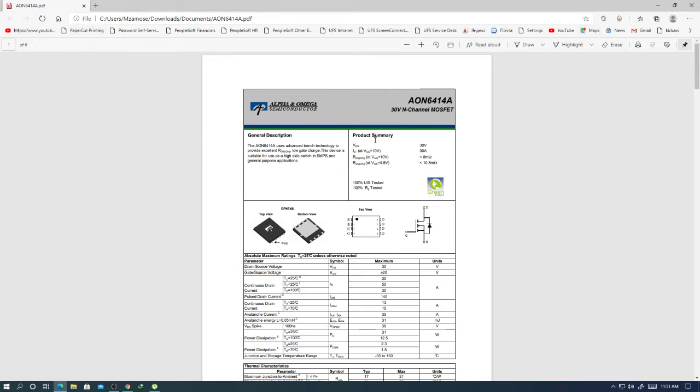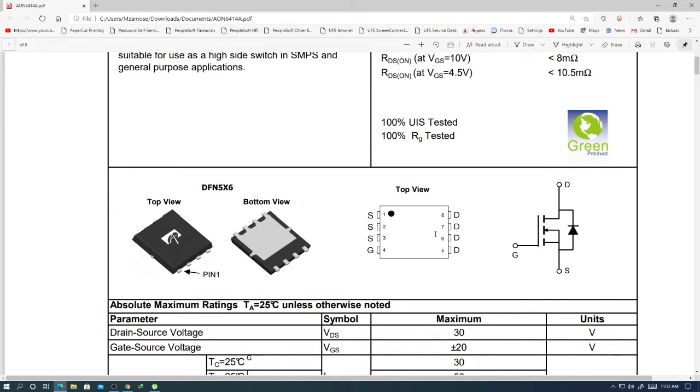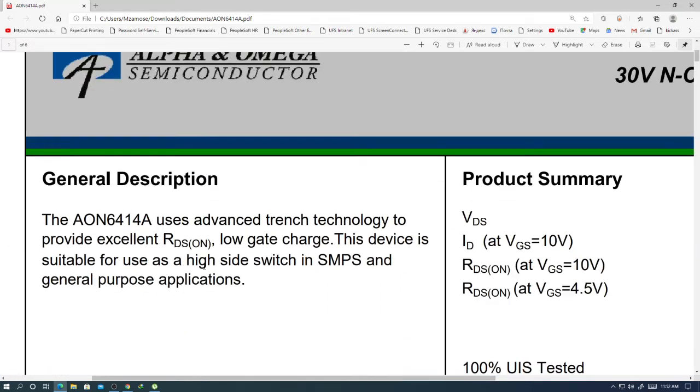Let's look it up online. Search '6414 MOSFET' and you can see — Alpha and Omega, it is an N-channel MOSFET. You type the number 6414 and look at the datasheet. Inside the MOSFET symbol you can see there is a diode, meaning power is allowed to pass in one direction. When you check it, you get a reading one way, and when you reverse the probes you should get nothing.